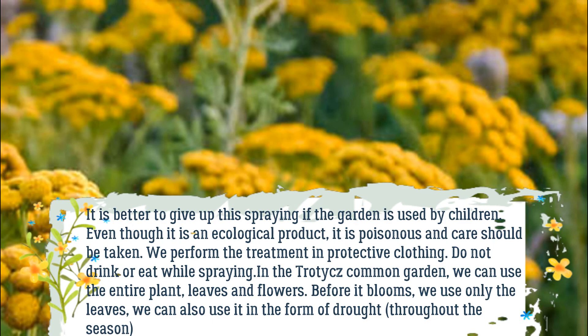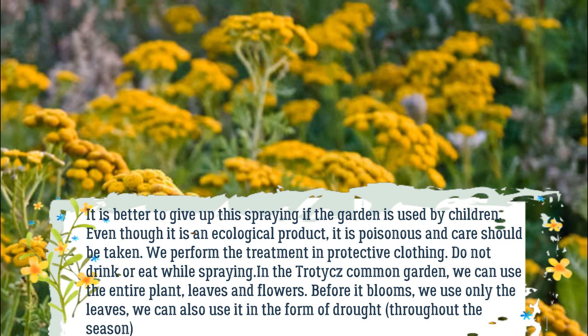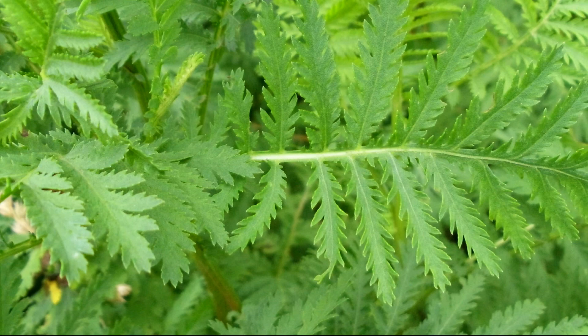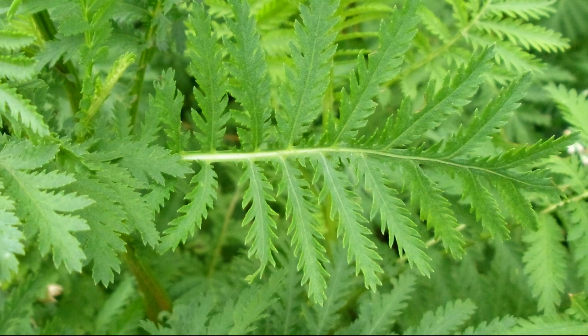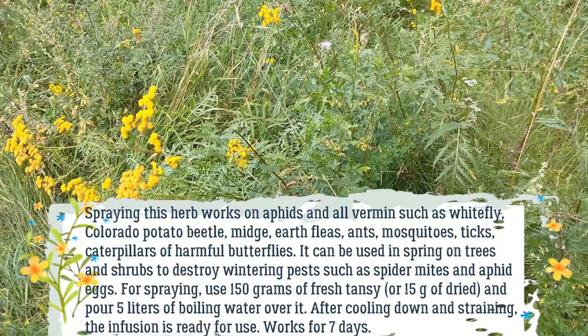Do not drink or eat while spraying. In the garden, we can use the entire plant — leaves and flowers. Before it blooms, we use only the leaves; we can also use it in the form of a decoction throughout the season. Spraying this herb works on aphids and all vermin such as whitefly, Colorado potato beetle, midge, earth fleas, ants, mosquitoes, ticks, and caterpillars of harmful butterflies. It can be used in spring on trees and shrubs to destroy wintering pests such as spider mites and aphid eggs.